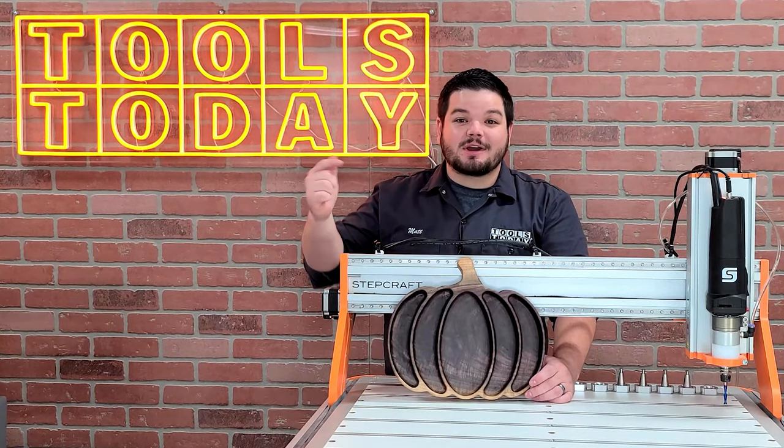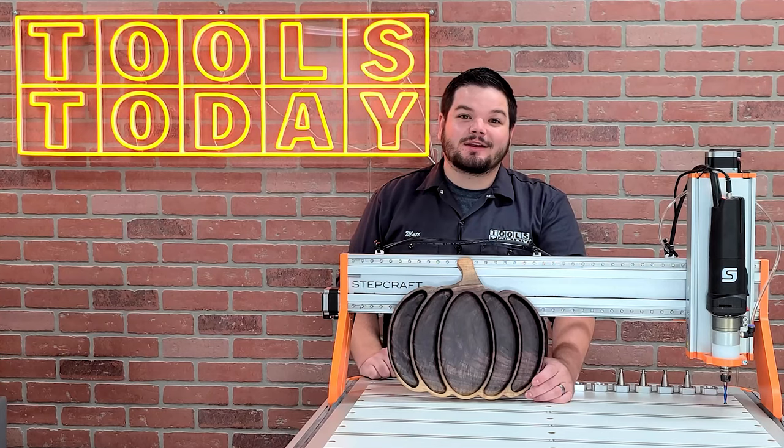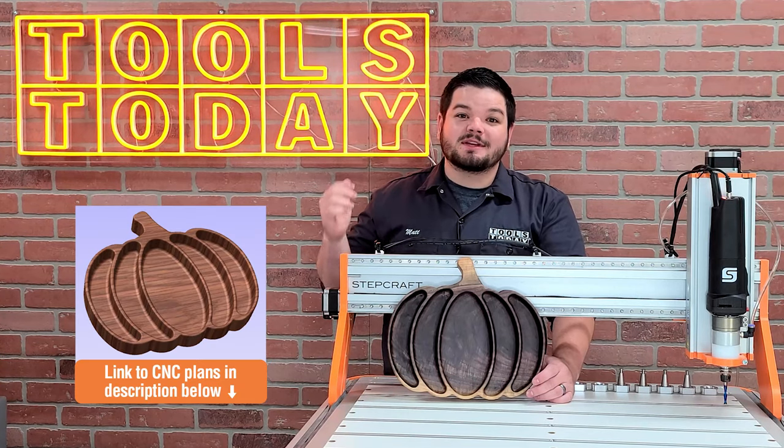Hey guys, how's it going? Today I'm going to show you how I made this awesome pumpkin tray just in time for the holidays. We do have the files available on our website, so be sure to check those out. Without further ado, let's get to it.